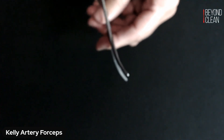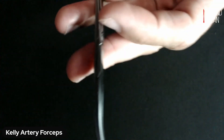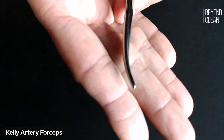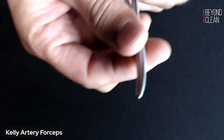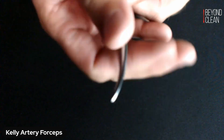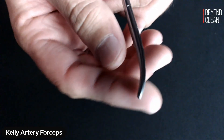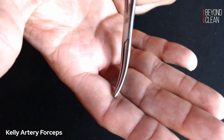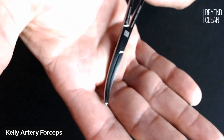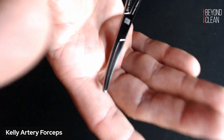Then make sure that your jaws are aligned. As this device is closing, you should not see any overlap of that jaw. This is a brand new device, so this jaw is completely aligned correctly. But if you were to close your device and you see some serrations poking out on one side or the other, that's a tip-off that there's been some kind of damage to the device. And if it's misaligned, it should not go back into your trays.